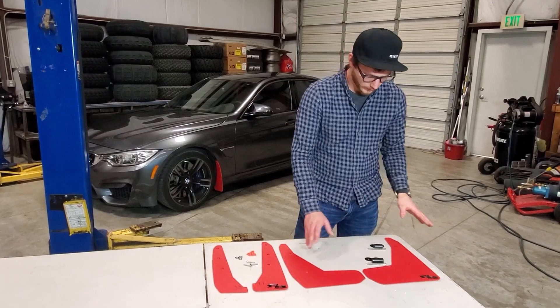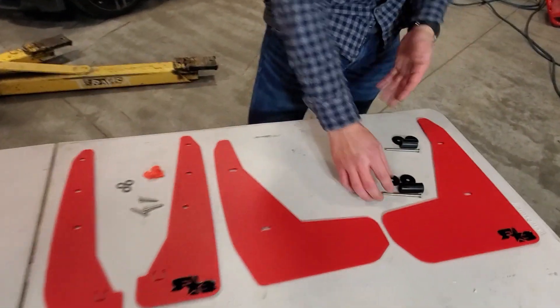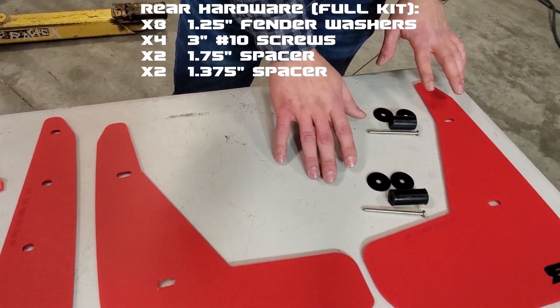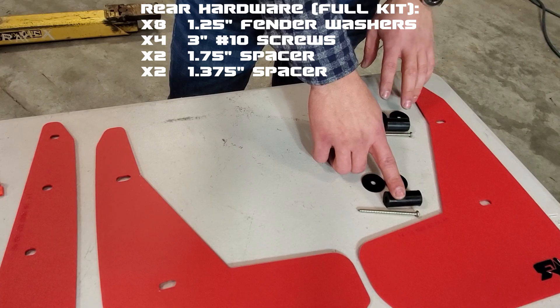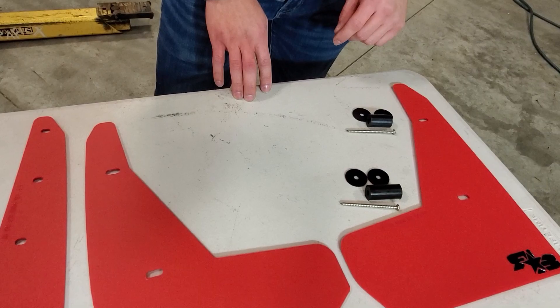With your rear set, you're going to get four three-inch screws — we just have a half set right here. You're going to get four washers per side, and then you're going to get a larger 1.75-inch spacer and a smaller 1.75-inch spacer.